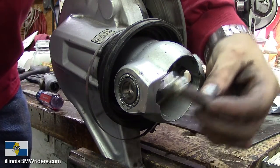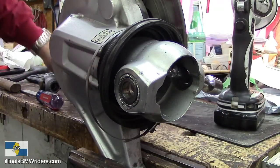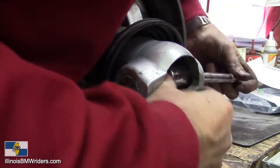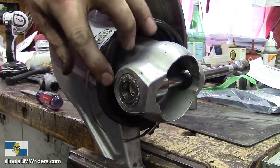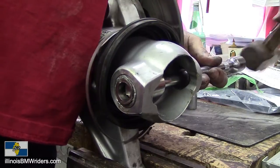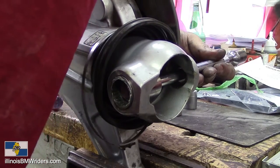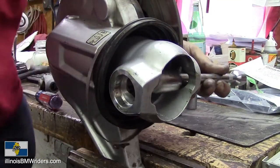We're going to take a half-inch extension, go through this side, and find a socket that is the same size as that bearing so you can knock it out. Tap that one out now. Start to go — there it goes.